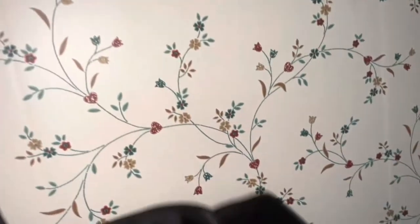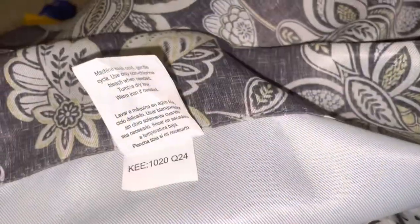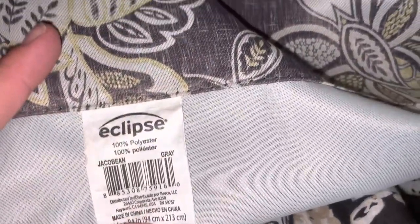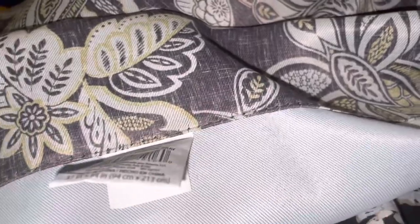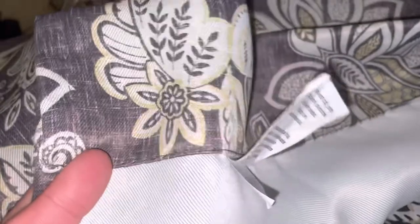I really had high hopes for these and wanted them to work, but I need to give an honest review. My other curtains — which I thought were just room darkening because they also let a ton of light through — are much thicker. The back is a white color, not black. But to be honest, these filter out the light almost just as much as the Absolute Zero ones.